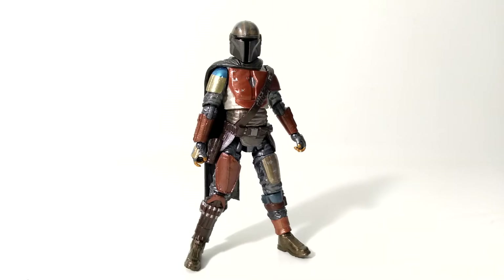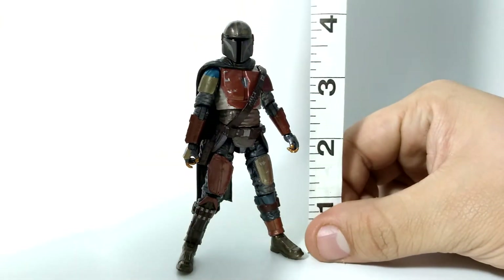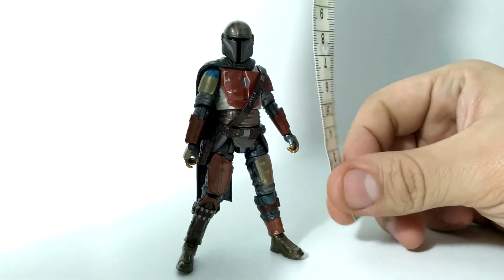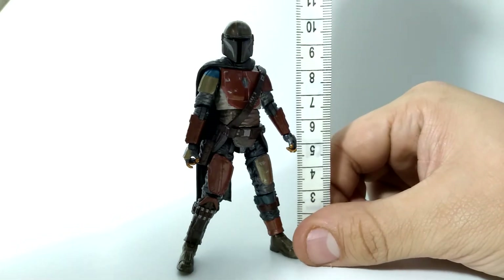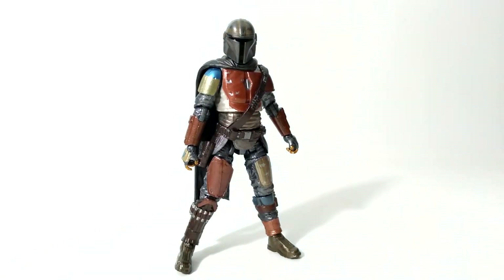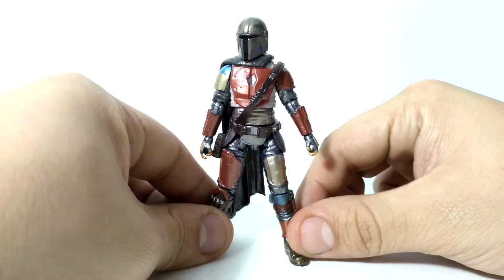Of course he has his Durasteel parts and the Shore Trooper parts. This is the Vintage Collection, which means it is a smaller figure. He stands at about a little bit taller than 4 inches — about 4 inches, give or take — which makes him about almost 10 and a half centimeters. He is a smaller figure, but he does have this beautiful standout paint job throughout.